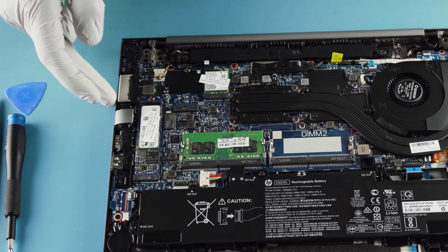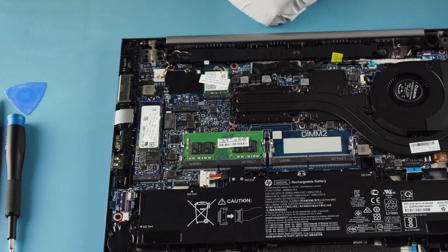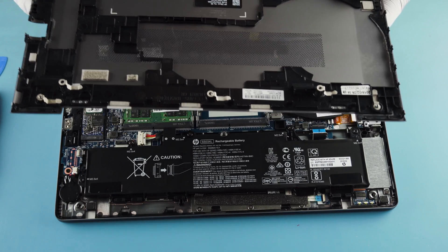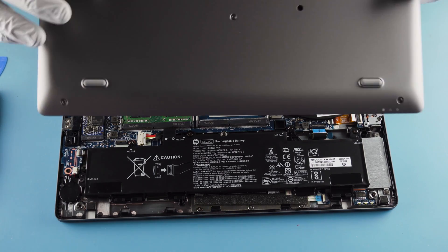Looks like there's a dock port over here, and it's got Thunderbolt. Your SIM port is up here. It's got some USB 3s on the side — as you'd expect from a professional series notebook. Everything is field replaceable. This bottom panel is awesome — thanks for the retaining screws.